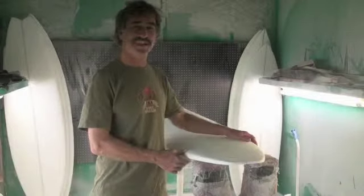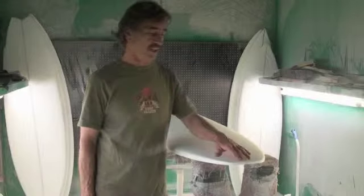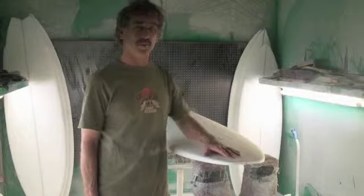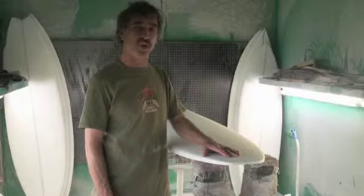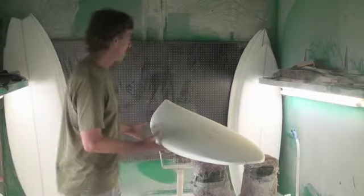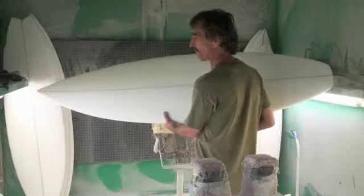This is called the Superfly. This is a small wave board that's not much different from our regular boards. It's wider in the tail. It doesn't have the added width, or especially the nose width, that you will see in a lot of small wave boards.